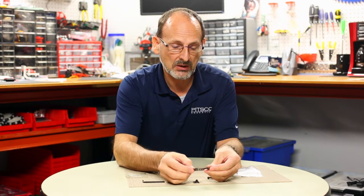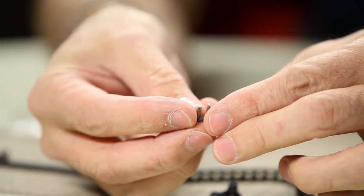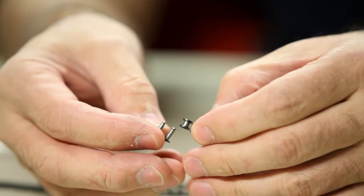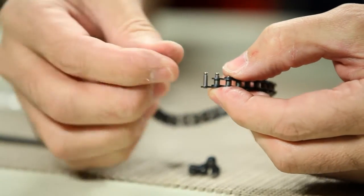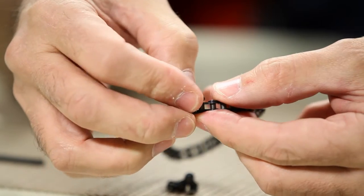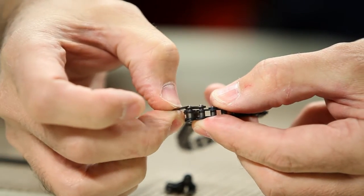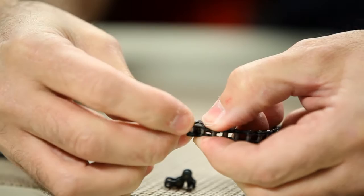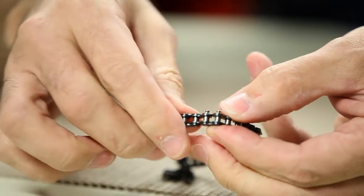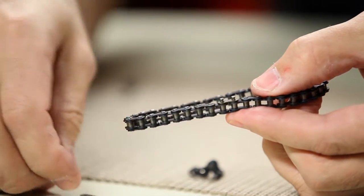I can take the specialty link — it's got two posts and an exterior plate — and slip it through one side and the other, just like that. Then I have a matching exterior piece for strength, and then a specialty clip that presses onto those posts to hold the retaining piece in place. That gives you a finished, repaired chain of the proper length.